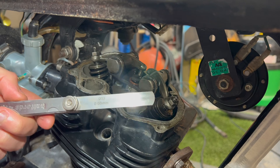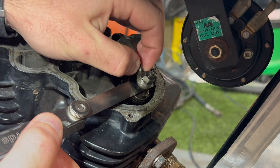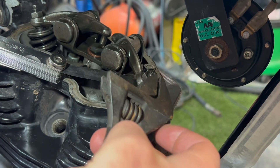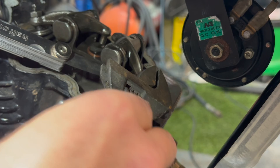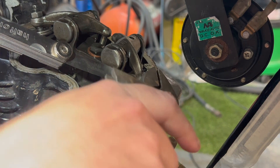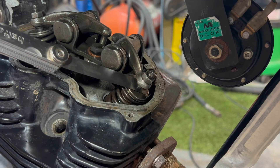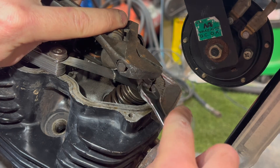We're now going to get our feeler gauge. The valve clearance on both the inlet valve and the exhaust valve is set to 0.08 mm. We put the feeler gauge in between the rocker and the valve — I can feel that it's very loose. So we're going to slacken the locking nut off with a 10mm spanner and adjust it down. It wants to be a tight sliding fit. These are really out of adjustment — I don't think this has been done for a long time. That's too tight, so I'm going to loosen it off a touch. Then hold it there and lock it down.